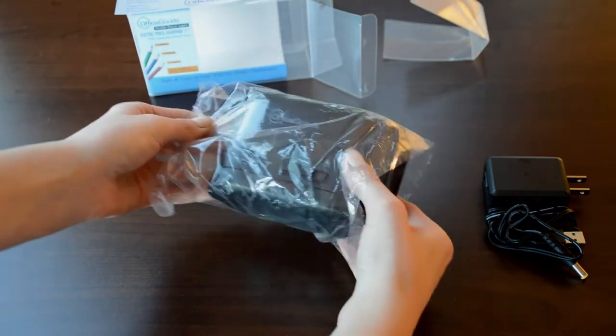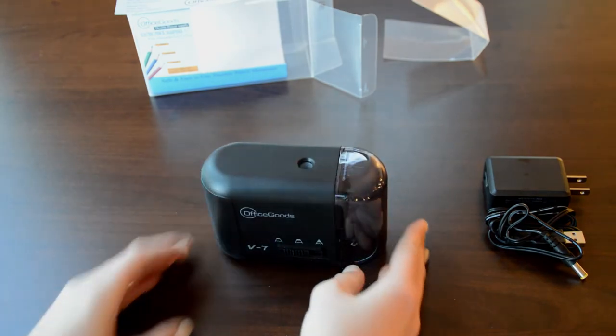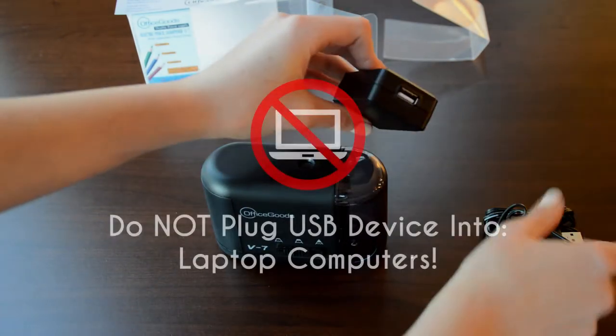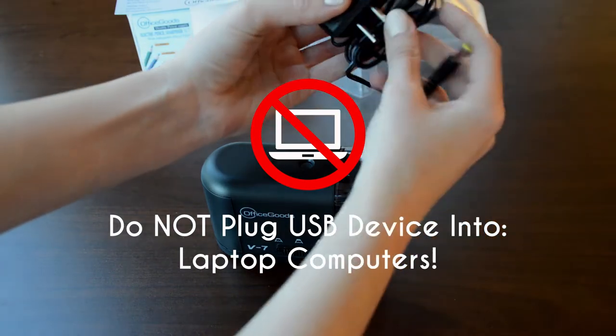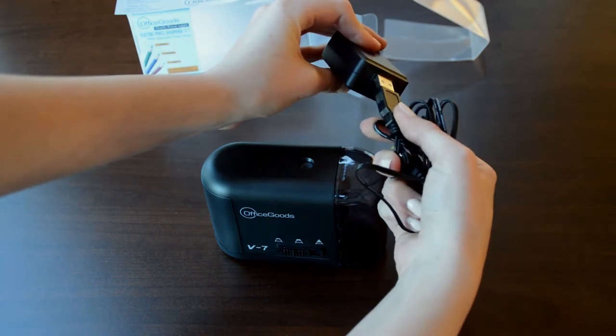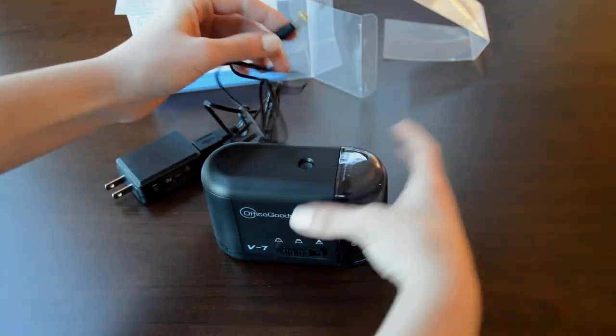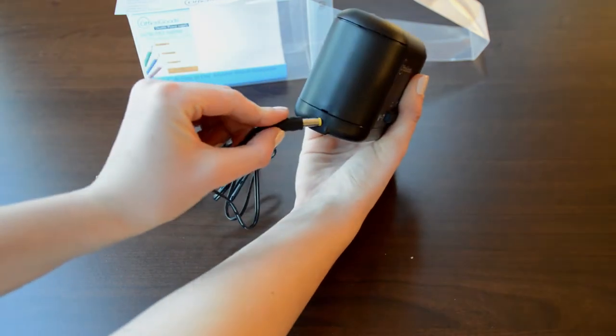You may also plug your USB charging cord into a USB port on most power strips. Please refrain from charging your sharpener off of a laptop computer, as this may cause damage to your laptop. Before plugging your sharpener into a desktop computer, we recommend checking with your manufacturer first.